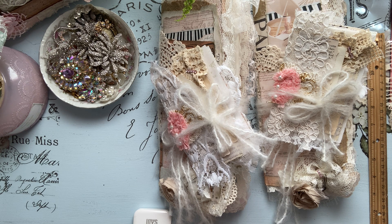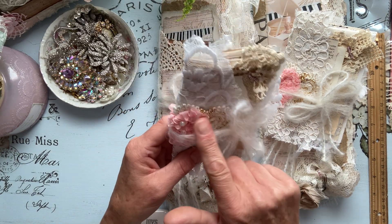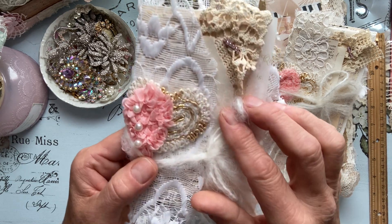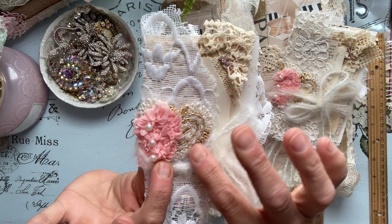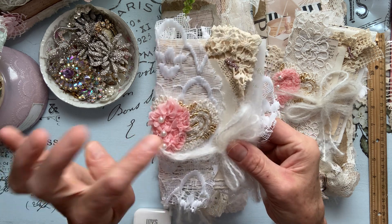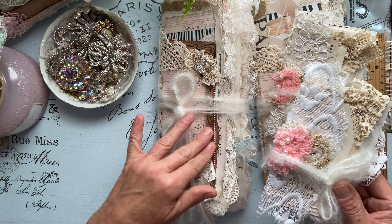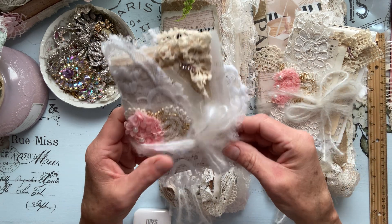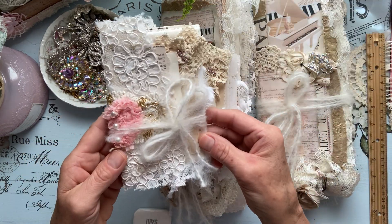I've used the papers and the laces that were within that kit, except for a few things like these beautiful hearts — they're two hearts. I loved them because they incorporated gold within the heart, and the pink and the pearls, which fits perfectly with the gold I used within these journals. They're just super adorable and I love them.